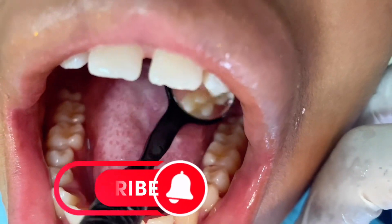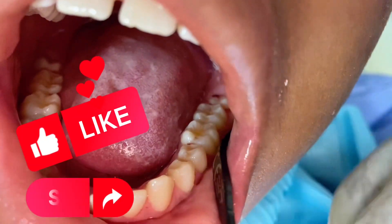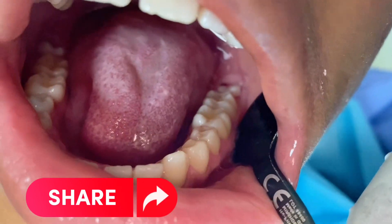Hope this video is helpful to you. Please like and subscribe. Until next time, be proud of your mouth for a lifetime of confidence. Smile! Bye!